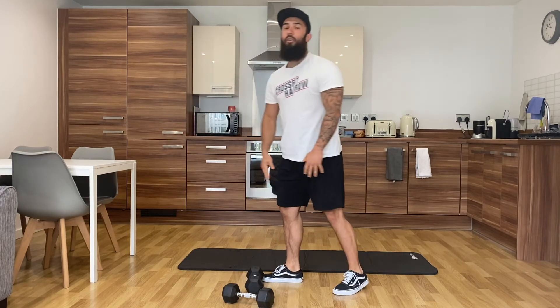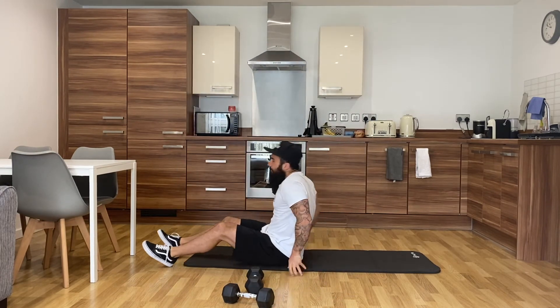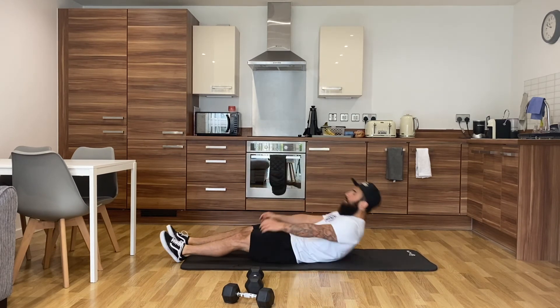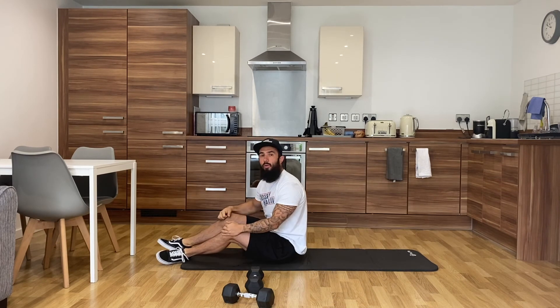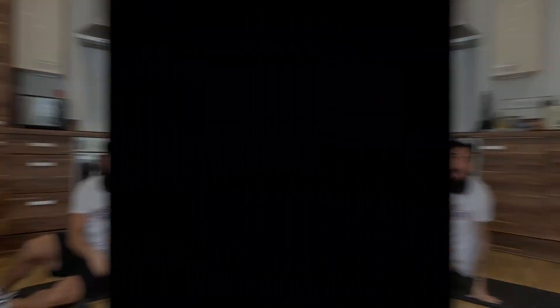As soon as you've completed eight and eight, you're moving to 30 seconds hollow. Lie down flat and bring your shoulders and feet off the floor. Hold that for 30 seconds. Once you've completed that, rest, and you'll do two more sets.